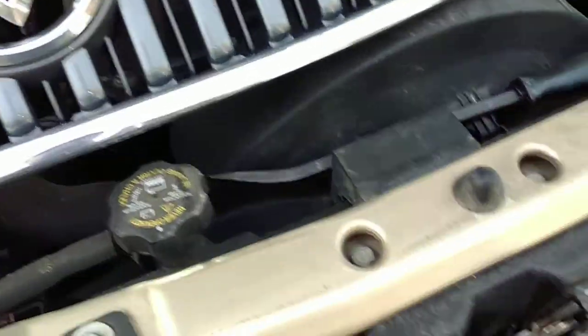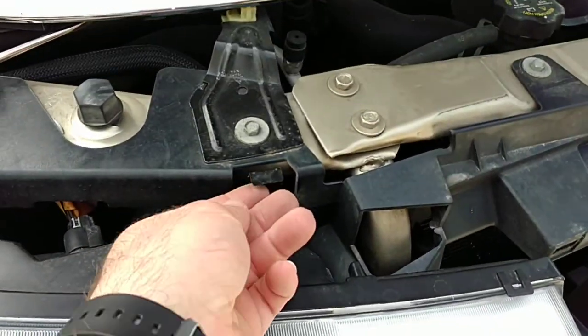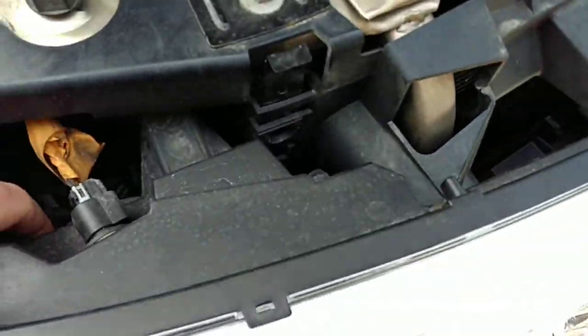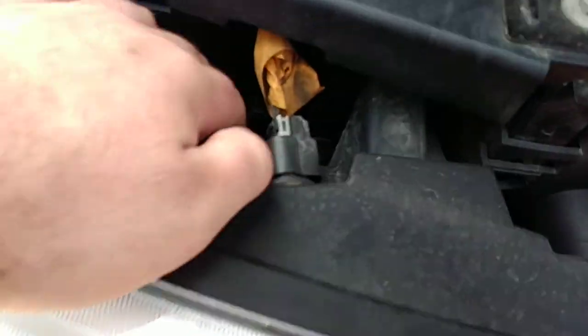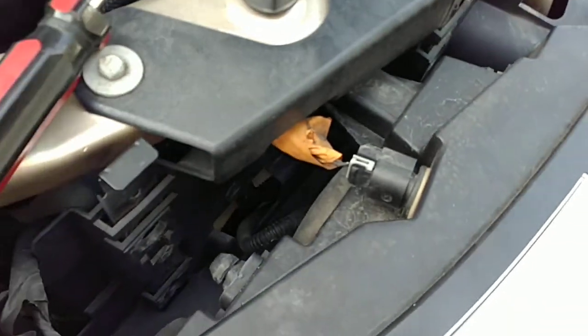Don't pull on it because you'll bust off all these plastic pieces that hold your clip on. Once you're done with that, it's simple. You pull these latches up like this and the headlight — you can wiggle it right on out, just like this. It comes out and you've got enough room to get to that main bulb back there.